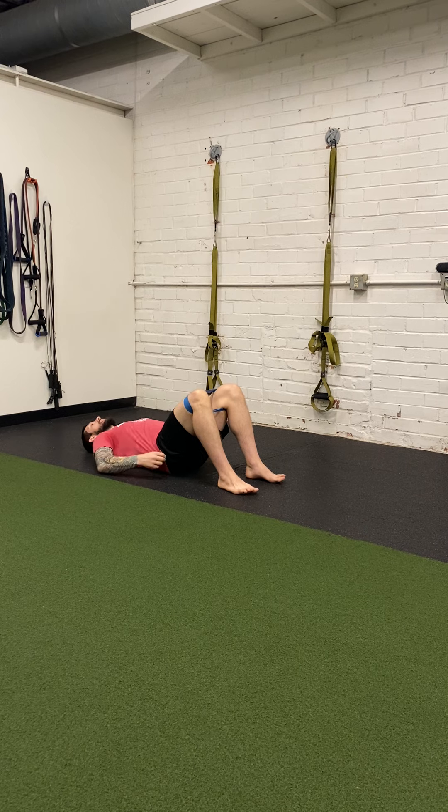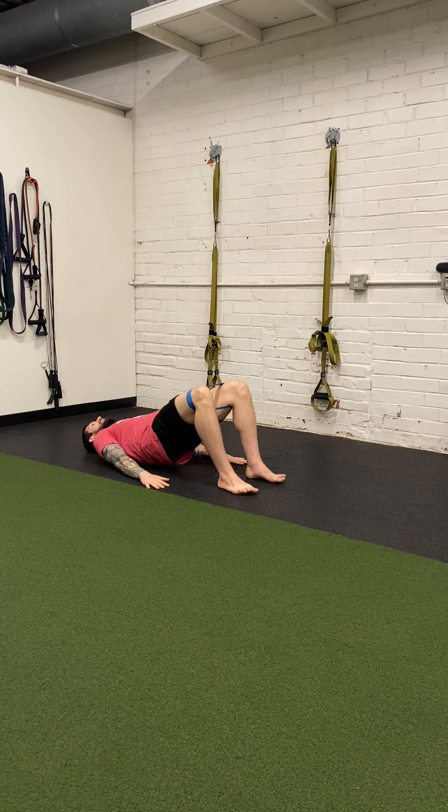Back nice and flat. Hips up. Chest down. You should feel this in your glutes.